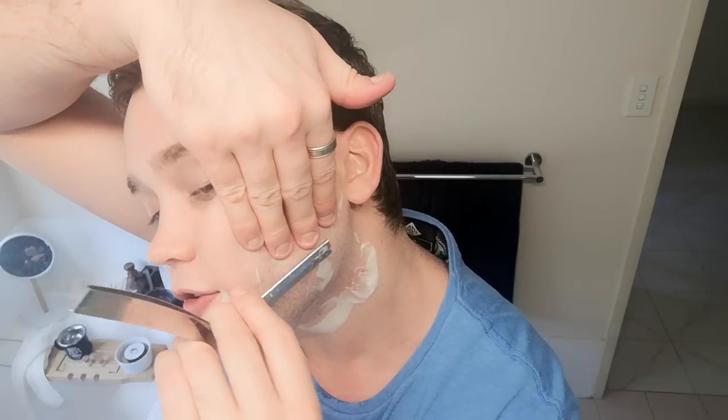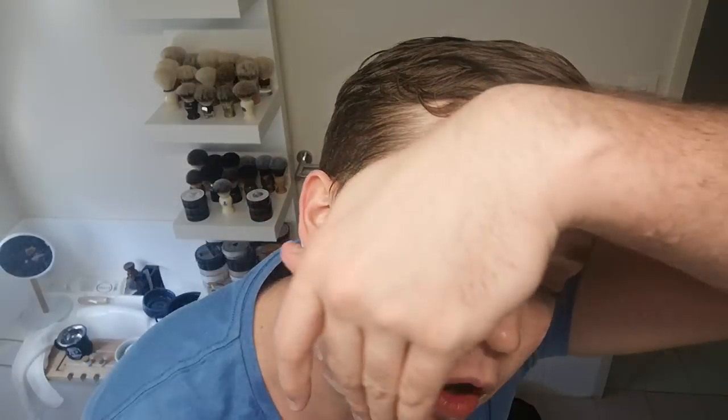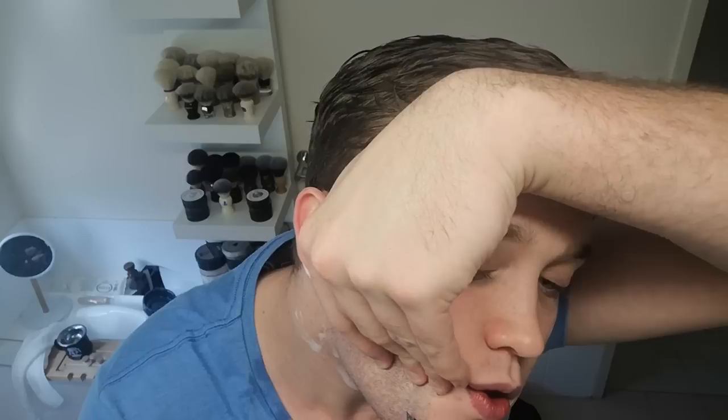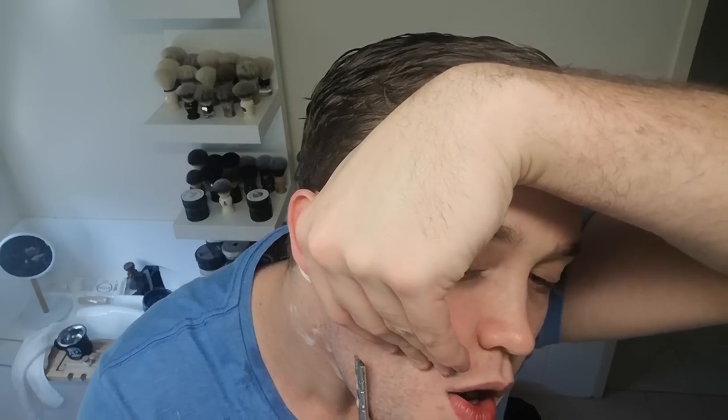Even without having brand new blades I get the love for these — I understand it, they feel really nice. If you have a Weck, how long do the blades normally last, those Personas? If the longevity on them is really good then they could be a new favorite. That Kai Kamisori is really nice though. Nice first pass.